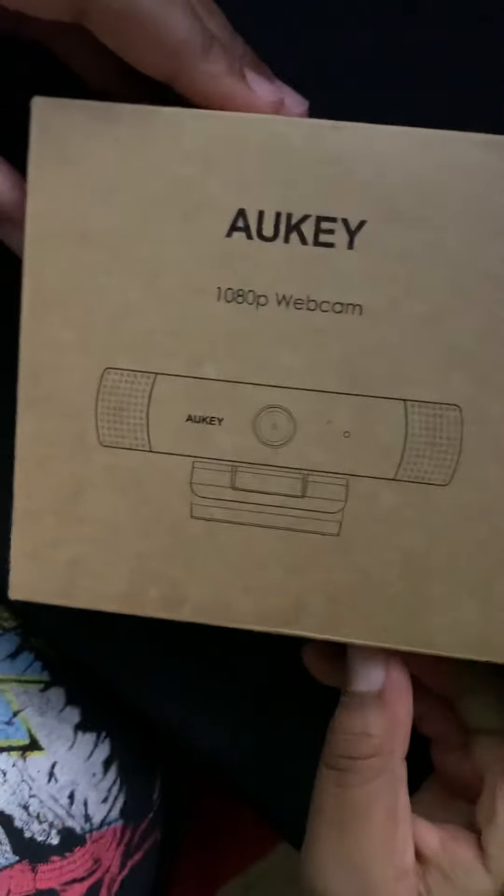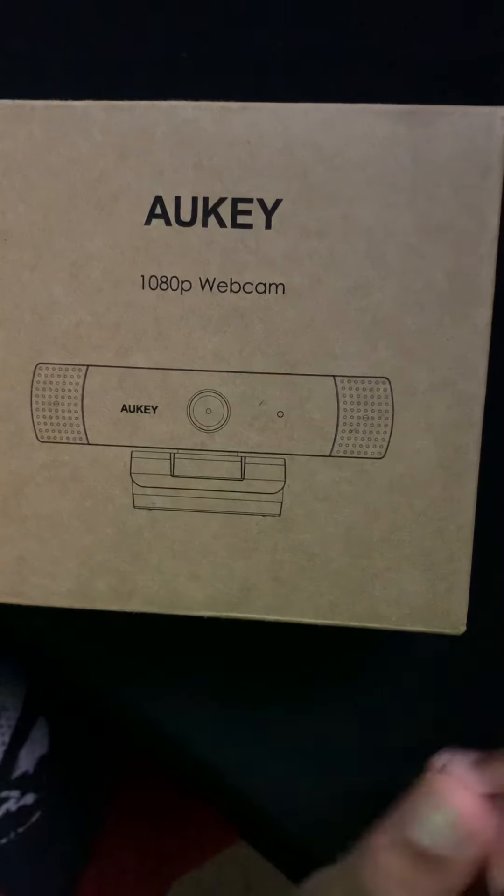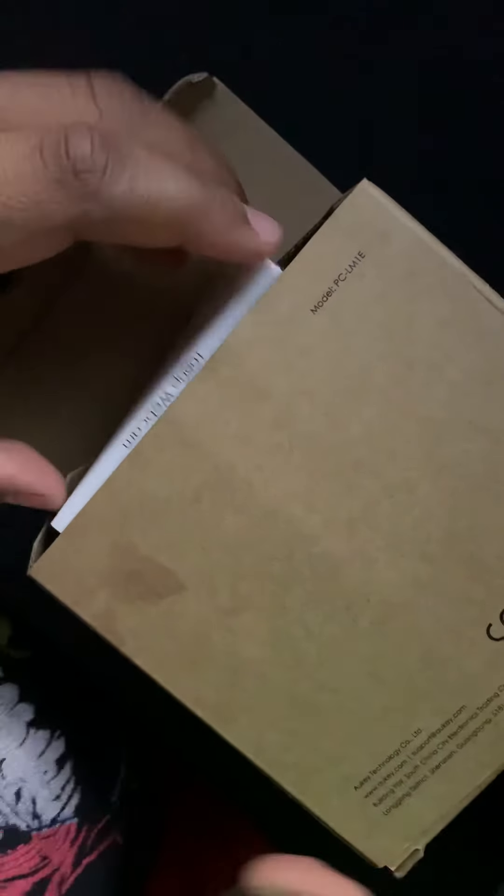This is the webcam I'm going to be using on stream later tonight, so you should definitely catch that. By the way, you can open it from the top. I already opened it, so this may not be exactly how it is. There's a user manual — I'm not going to read that, so you can just throw that.